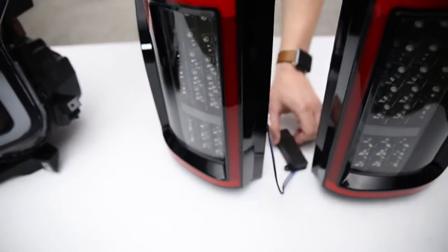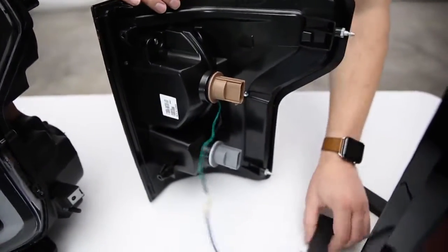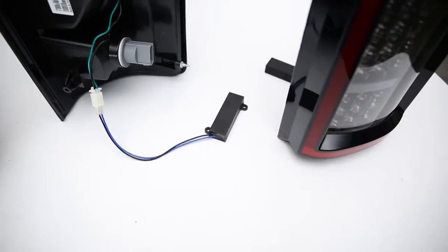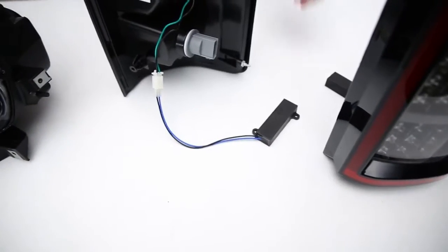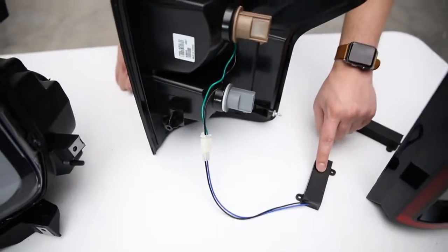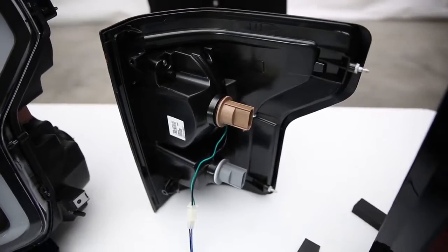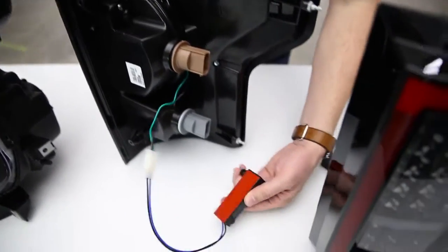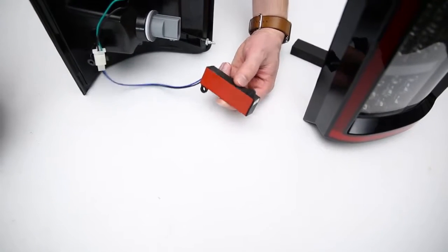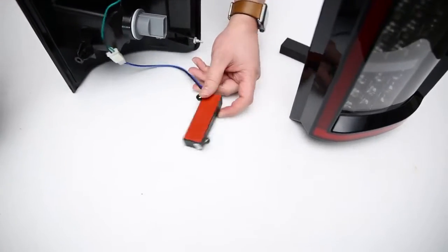Circling back to the point about the resistor — they've actually designed this taillight with an external resistor. Instead of putting it on the board on the inside, which is hard to repair and hard to replace and sometimes requires a whole new taillight, they have an external resistor that you can simply unplug and replace. And since this is a no-modification-required install, there's double-sided tape that adheres the resistor to the inside of your light well — just plug it in, attach it, no drilling required.